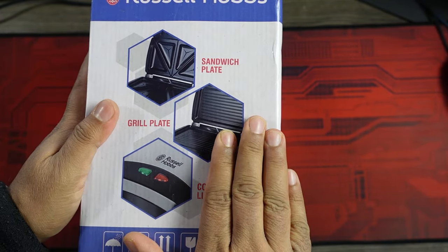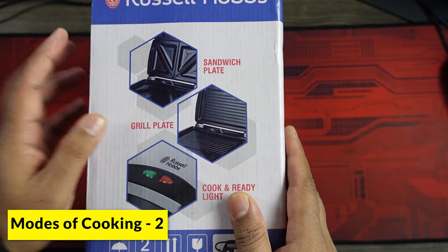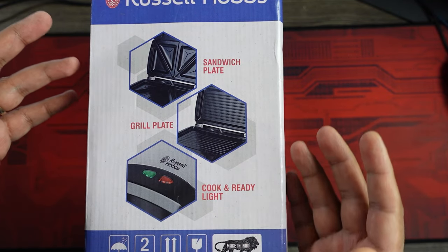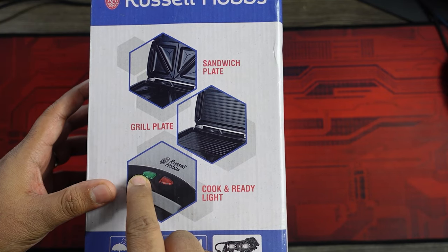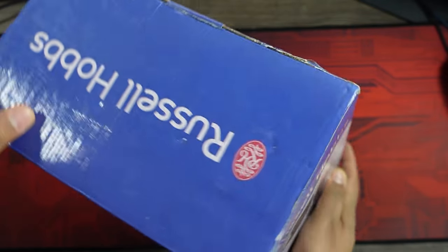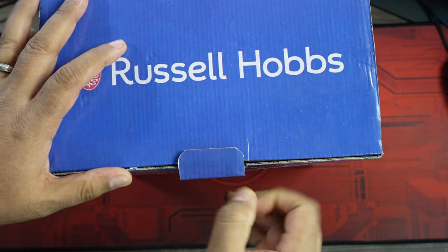Talking about the features on the top of the box, it has two different ways to make sandwiches. You have a sandwich plate and a grill plate, and that is one of the unique features I thoroughly liked about this sandwich maker. You also have a cook light and a ready light, which is something I have not usually found in many sandwich makers. So let's open the box and see what's inside.